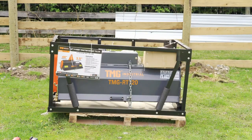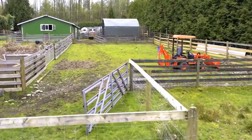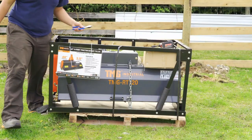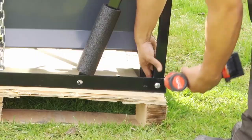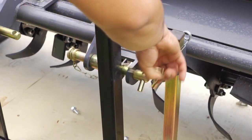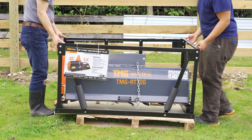48-inch subcompact tractor rotary tiller. To unpack the RT120, begin by removing the tie straps and the eight bolts on the bottom of the cage. On the back of the machine, the two lower hitch mounts are pinned to the cage. Remove them, then lift off the top of the cage.